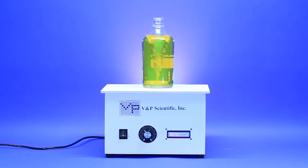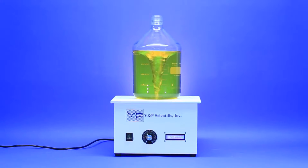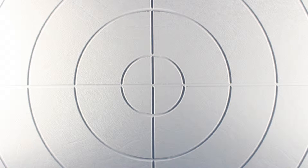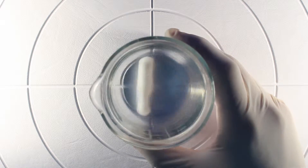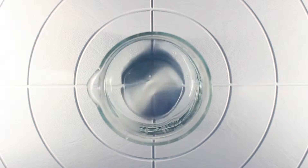The Midi-Stirris is able to stir any size bottle and large carboy. The deck is designed with a target pattern to make sure your container is centered directly over the stirrer. This eliminates the risk of the stir bar jumping around, as they do with smaller, less powerful stir plates.